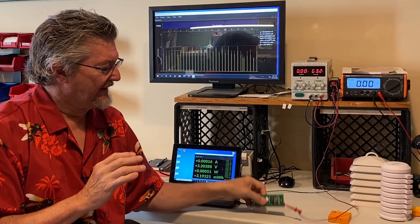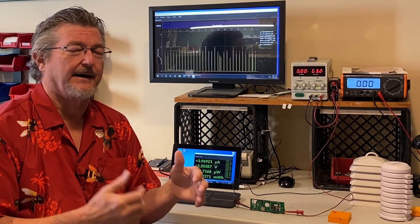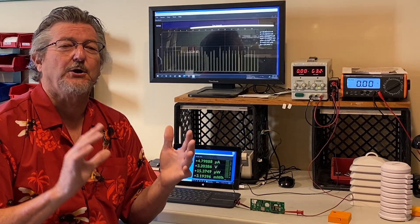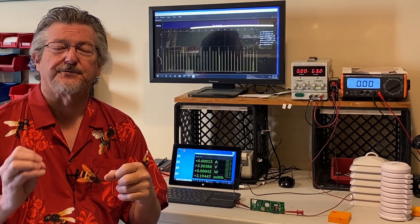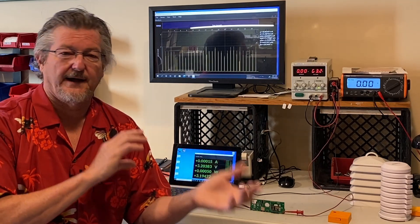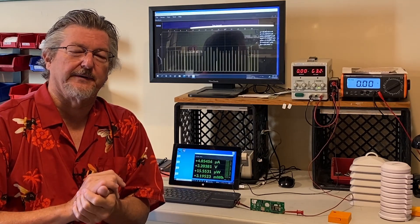Now we know that with the batteries on the Wi-Fi device, it should last over a year. We'll keep working on it and try to get that closer to two years. We want all our devices to last at least a year, because we know it's a pain to change batteries and we don't want to use them up unnecessarily. We'll have instructions if you want to power from solar or those sorts of things — you can do that yourselves.